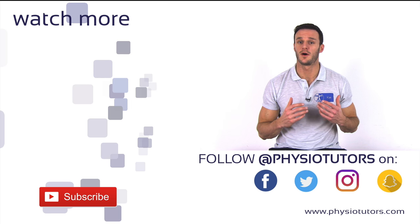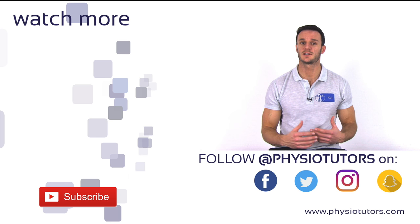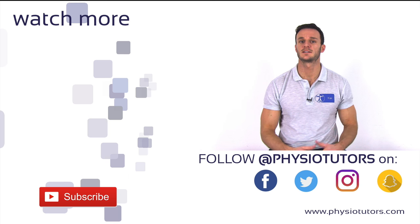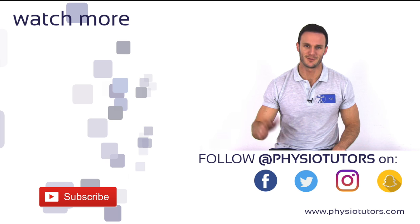All right, this was our video on the Y-Lift. Give this video a thumbs up if you liked our recommendation, and don't forget to subscribe to our channel for more videos on therapeutic exercises and physiotherapeutic assessment. This was Kai for Physiotutors — I'll see you in the next video. Bye.